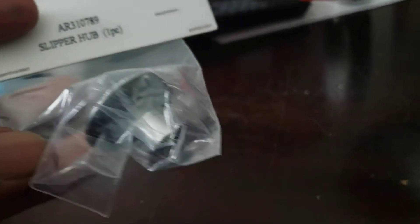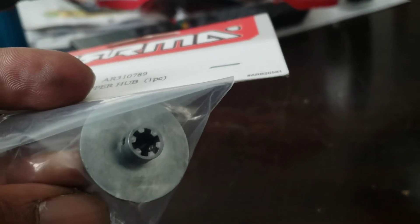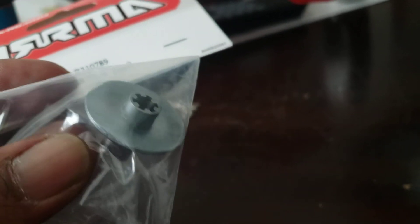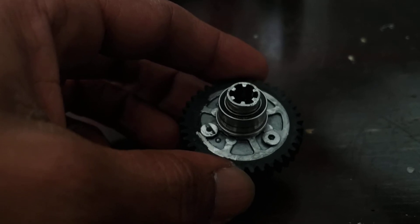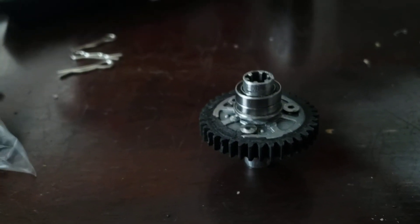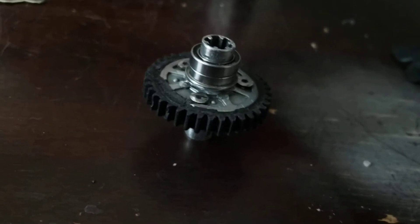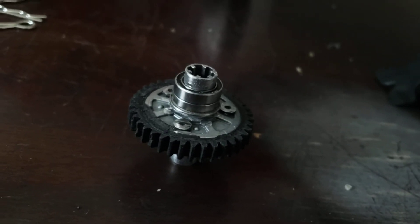Here's a little part number for the slipper hubs you're gonna need. You're gonna need the little inside piece — you're gonna need to grind that down, get it as flat as possible. That'll be good for you. Go find yourself a 38-tooth spur — it's a $3 part, plastic anyway.